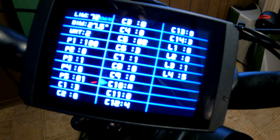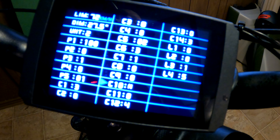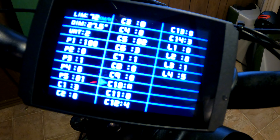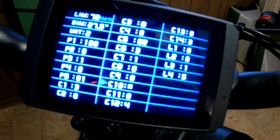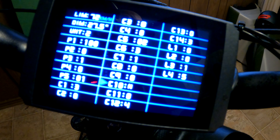C10 is your factory reset. If you want to reset all these settings back to where they were, you hit C10. Going back to the password issue — you cannot access this if you've forgotten your password, so this is not an option to restore your bike. But it does allow you to do a factory reset once you are in here.